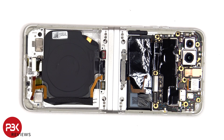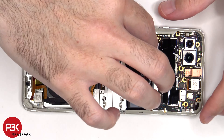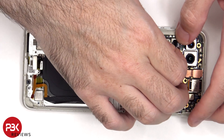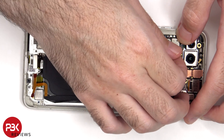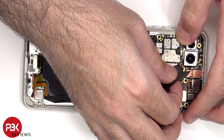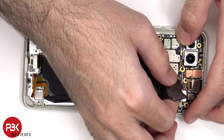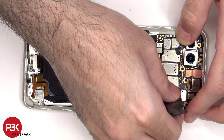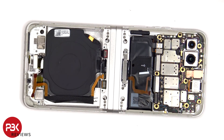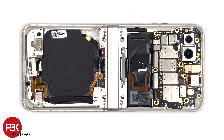There's some more graphite film over the motherboard as well as the battery to help transfer heat, which can now be peeled off. The battery cable for the battery on the top flip can be disconnected, followed by the rest of the cables.